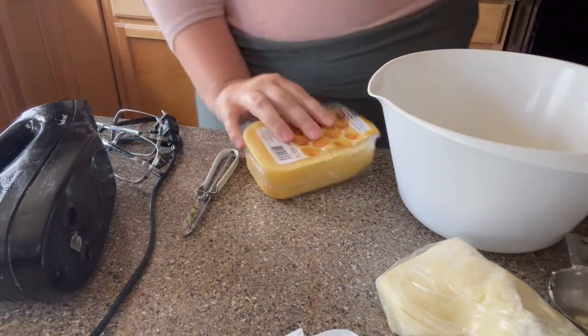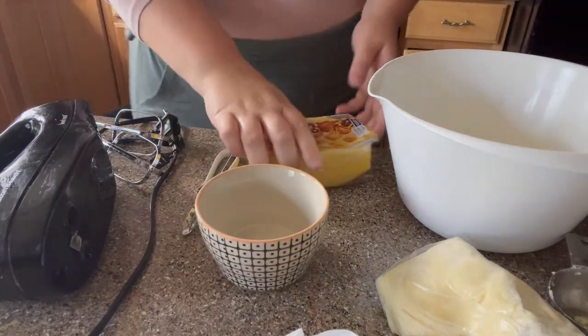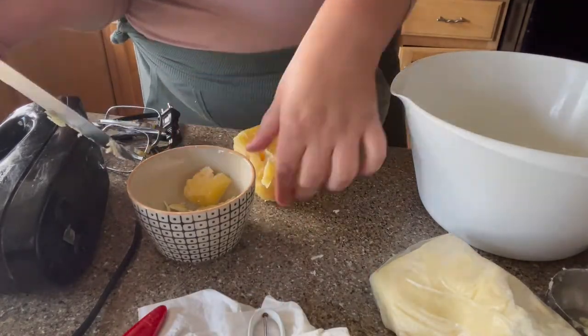Next is the beeswax. You can totally skip this step if you want — it's not totally necessary. But I just kind of stabbed some off until I got enough to melt down.